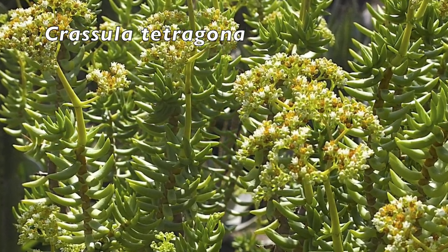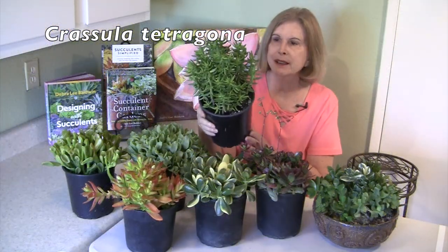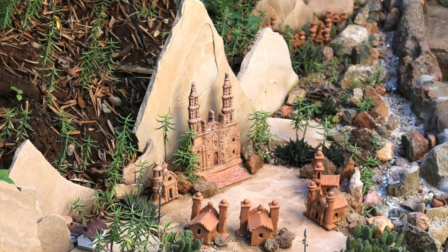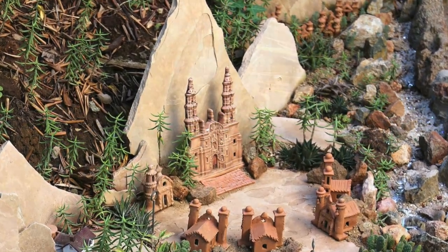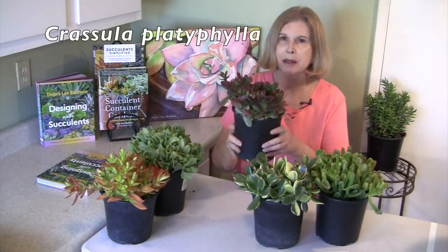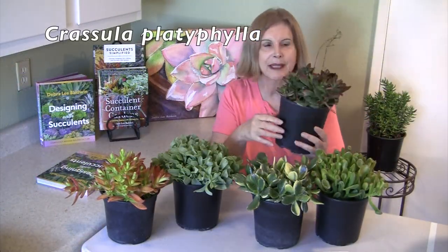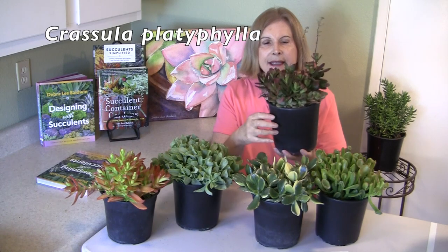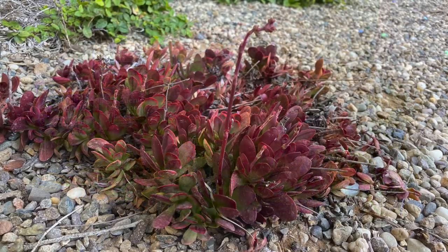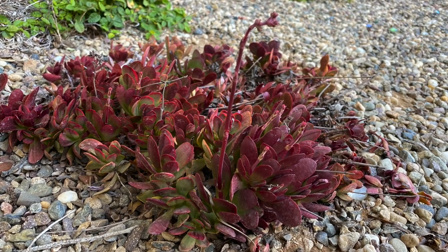Crassula tetragona — one of my favorite jade-type succulents. You could almost call it a stacked Crassula. It looks like a miniature pine tree, so it's perfect in miniature gardens, and just a real champion in the garden. Here we've got Crassula platyphila. It's an average plant, and as pretty as it is in the nursery under ideal conditions, at home it's harder to do that.